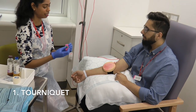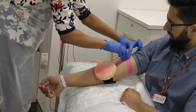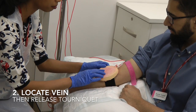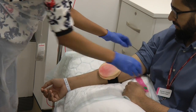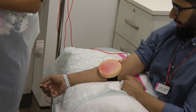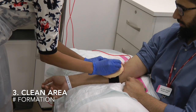I'm going to start by placing this tourniquet on your arm. It will feel a little tight — it shouldn't be too painful. I'm just going to feel for a vein. I'm just going to clean the area. And it has good formation. How long would you clean for? 30 seconds. Okay, that's done.